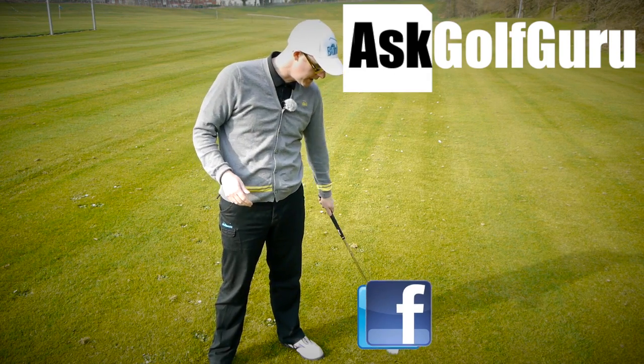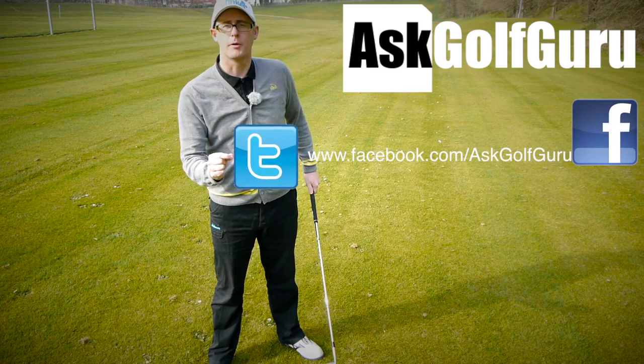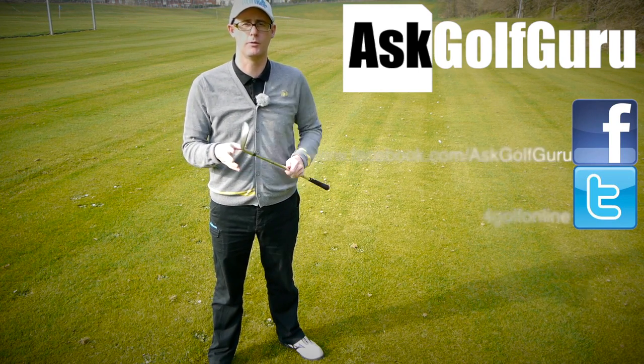Let's keep it social — the more we talk, the more we share, the easier this game will get for everybody. You can find me on Facebook, tweet me on Twitter — find me there as well. Just follow the links all in the description. Come and join the show, get active, get involved, get playing some better golf. Thanks for watching.